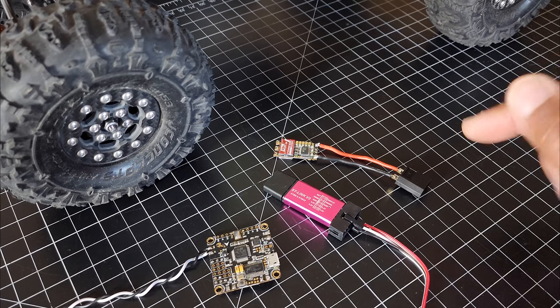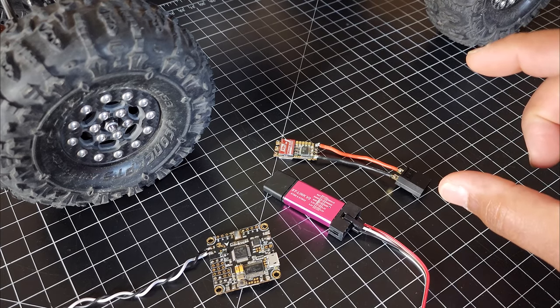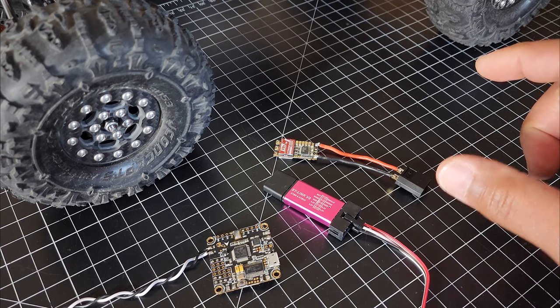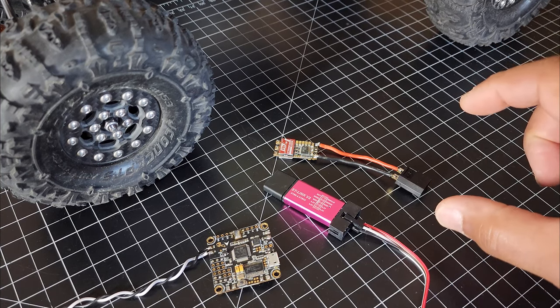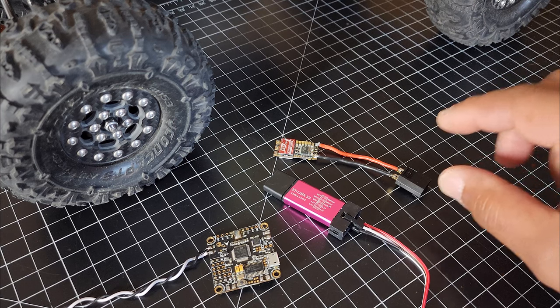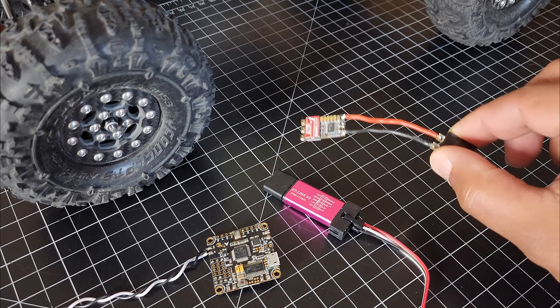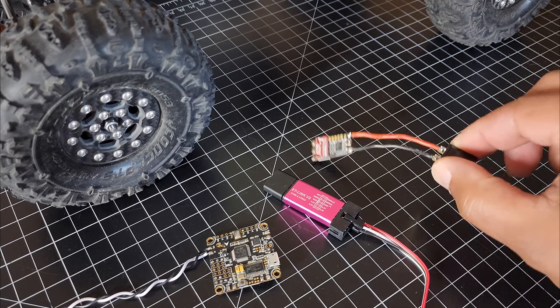That's the guide I followed, but there are some things that caused some hang-ups along the way. They were pretty easy for me to figure out just because I'm so familiar with flashing ESCs and flight controllers. So that's mostly what this video is going to be about — not a full how-to guide, because that already exists.